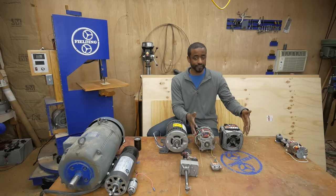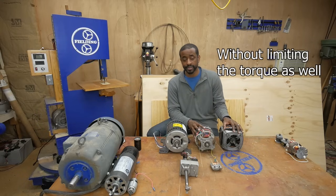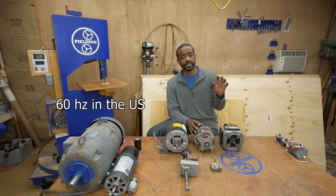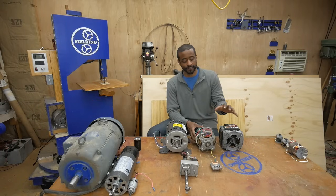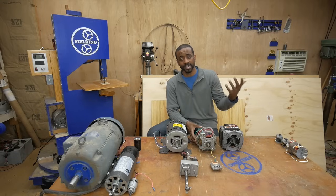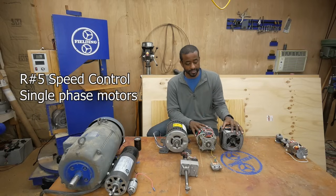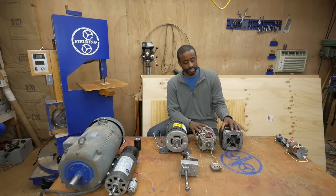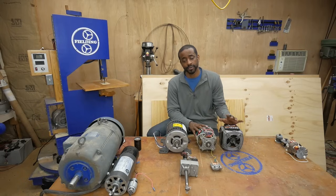The other problem with single-phase capacitor start motors is that it can be difficult to control their speed. It's the line frequency from the wall that controls the motor speed, and you can't easily manipulate that. There are variable frequency drives, but very few are available for single-phase motors for various reasons — I cover this in another video linked in the description. The short answer is these motors are very difficult to speed-control; it's not impossible but not easy. Generally the best method is pulleys or gears to get the speed or torque you want.